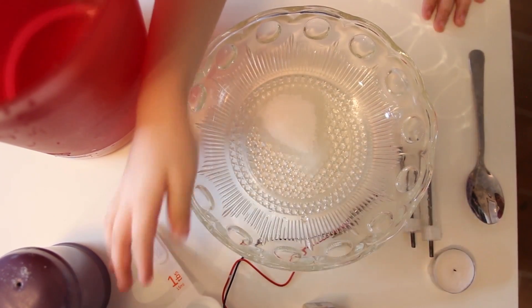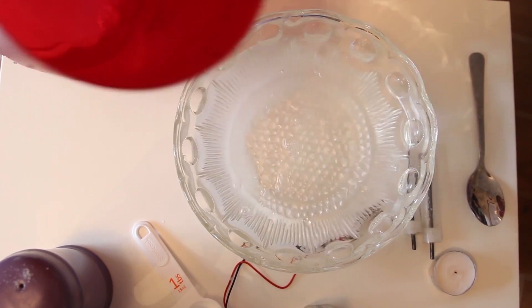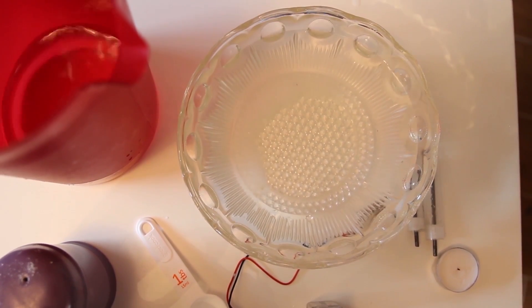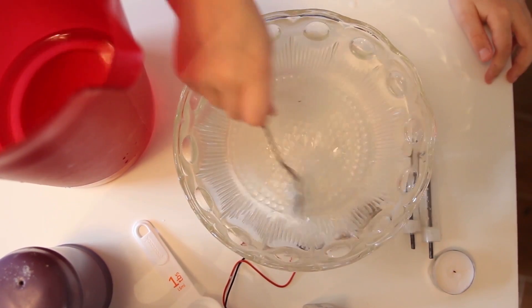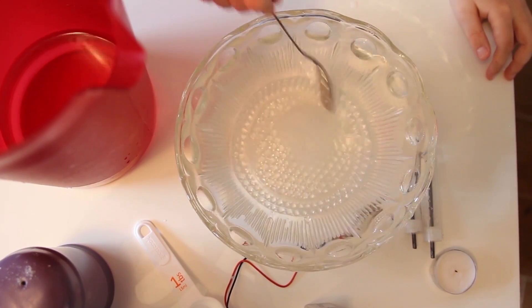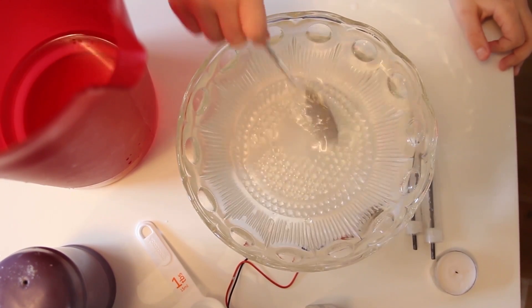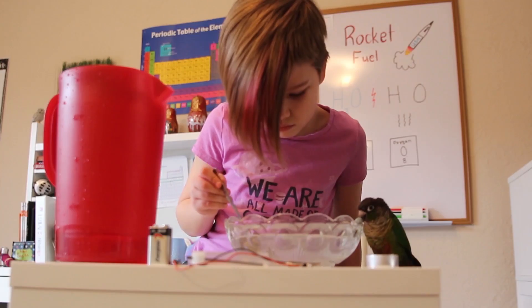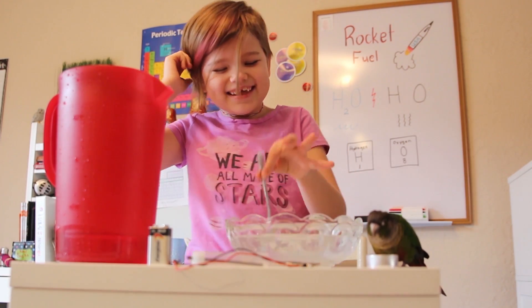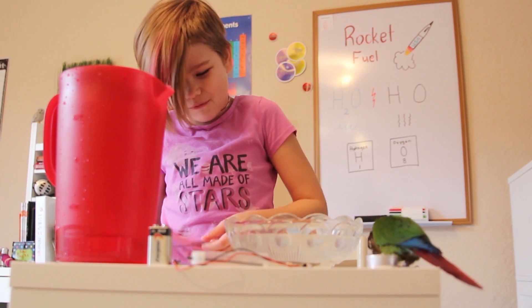Then you pour some water from the pitcher into the bowl. Now we're going to take the spoon and stir in the salt so it'll dissolve better. I stirred it completely in.